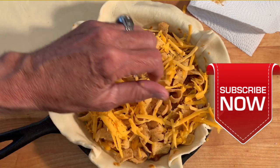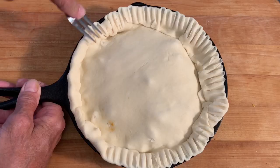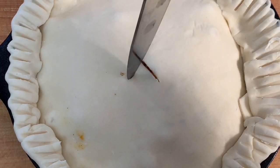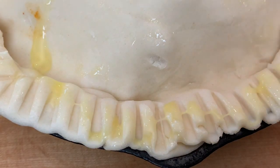Then put on your top crust and crimp it with the bottom crust. Flute the edges on the side with a fork to make it pretty. Cut some holes in the top for venting, then brush on an egg wash for browning, and throw it in the oven and let it bake.